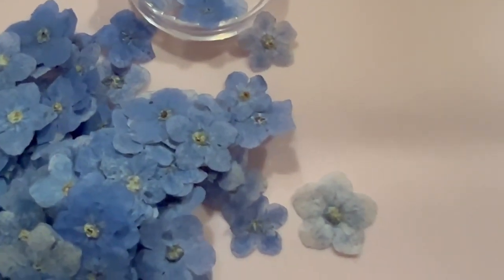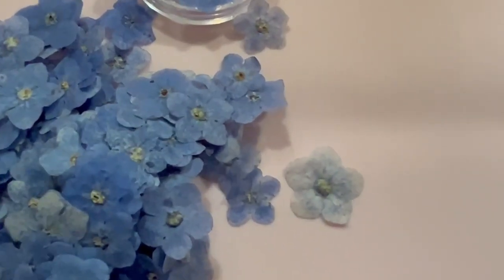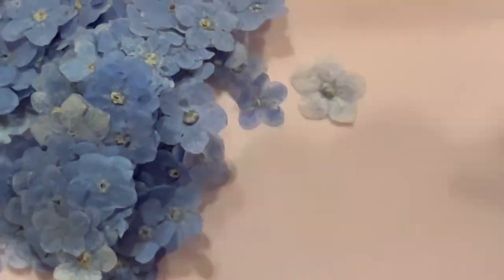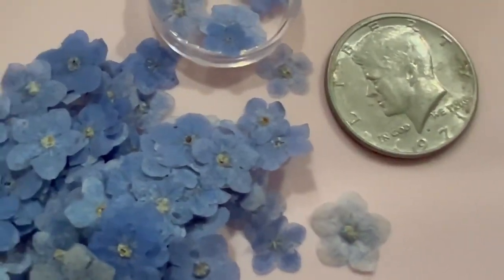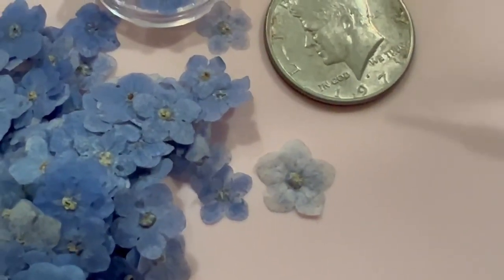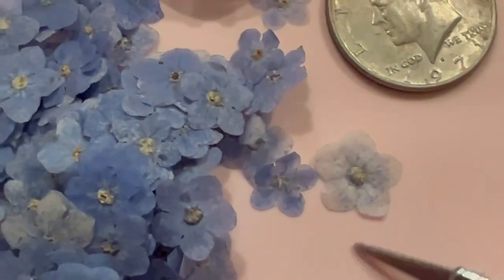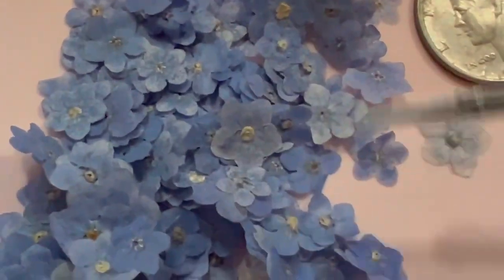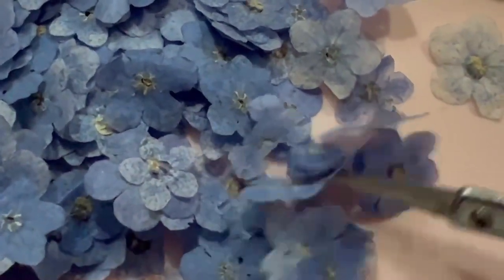Just for size comparison, I'll use a half dollar — just something I have hanging around here. I probably should use a penny, but you get my point. Some of these are going to look just awful, and they are definitely not worth the purchase. I can tell you that right now. Look at the size differences on these — these are not forget-me-nots. We have five petals, but nope.